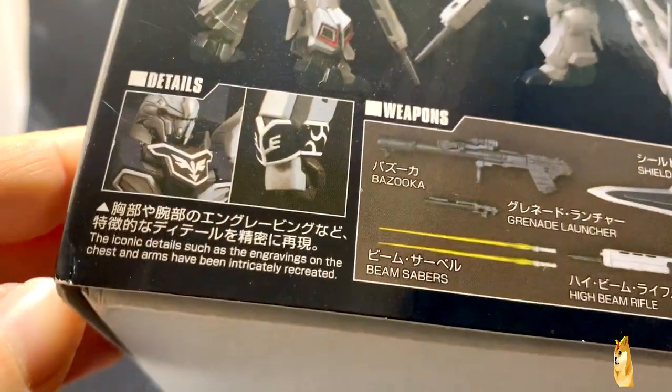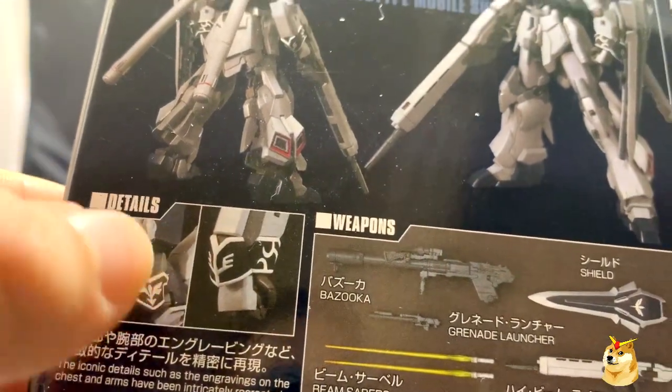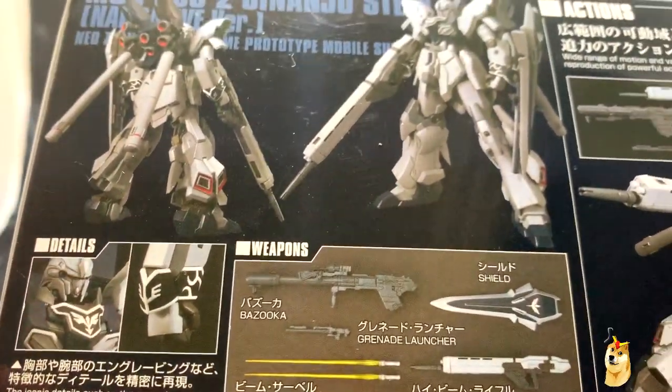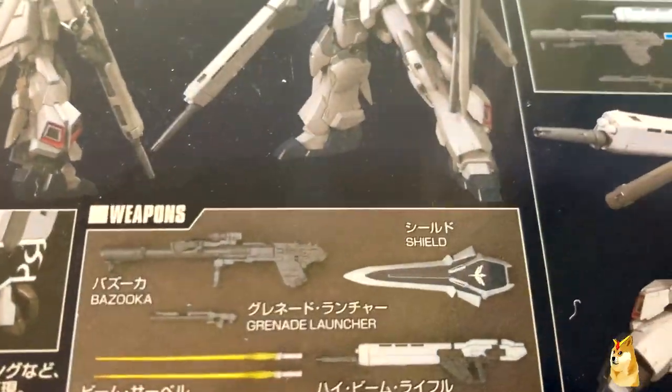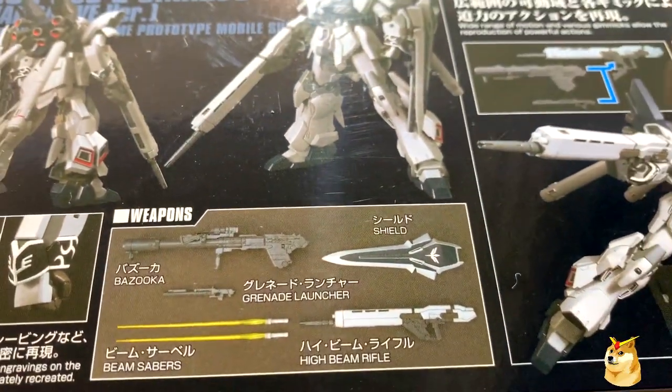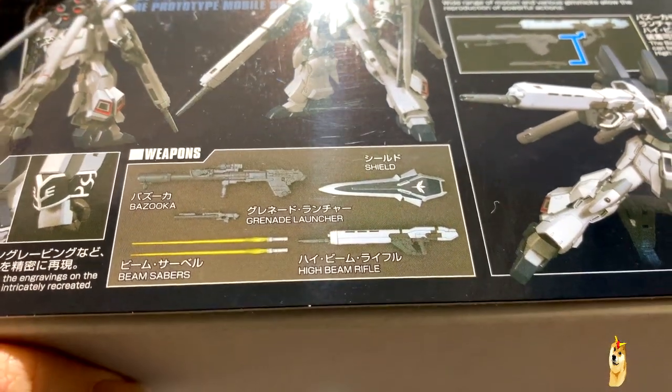Here we have the intricate details. You have the emblems and the engraving on the arm and in front of the chest. Sort of like the Zaku, I can guarantee you those are definitely stickers. And here are the weapon systems: you have a shield, a grenade launcher, a bazooka — and the grenade launcher is shaped like an M203.